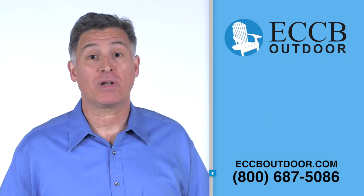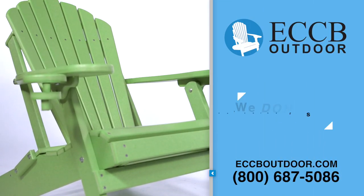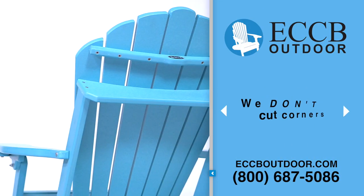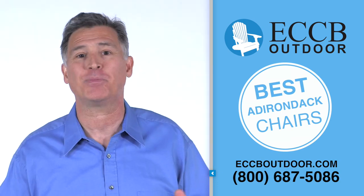So how is it that we can offer so much in our chair for such a low price? We have a team of highly skilled Amish craftsmen and specialized state-of-the-art equipment dedicated to making our Outer Banks collection of Adirondack chairs. When it comes to material and labor, we don't cut any corners — we just make some of the best Adirondack chairs on the market at the best price.